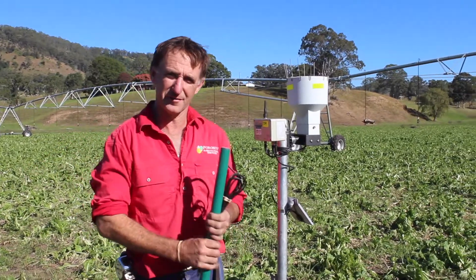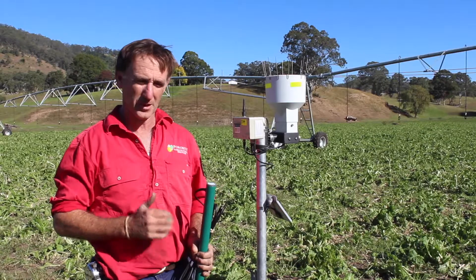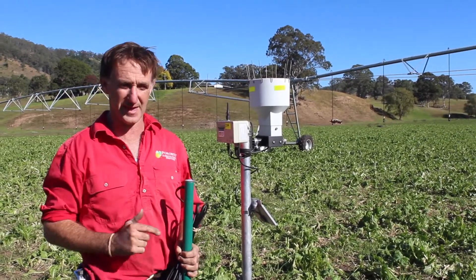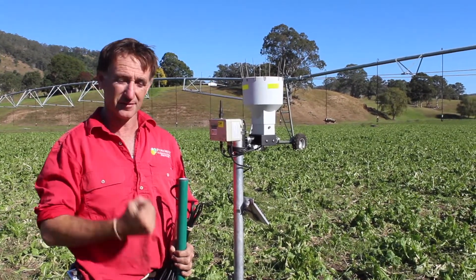The key components of any soil moisture monitoring system are the sensors that go in the ground, which are generally either tension-based, giving you a readout of how much force the plant requires to extract moisture from the soil.